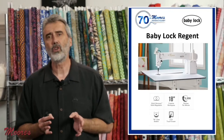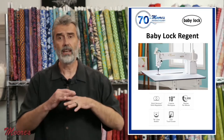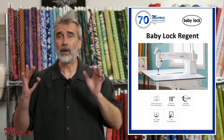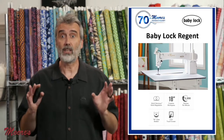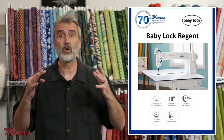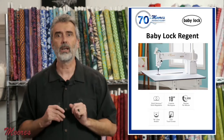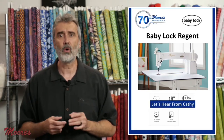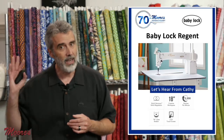The Baby Lock Regent is a sit-down long arm machine. We just showed the Gallant which had a nice frame, but this is designed so you can sit down and do free motion right on the bed of the machine. It has a built-in stitch regulator that's quite amazing, 18 inches of throat space, a color touchscreen, and truly some incredible features. We want our quilting expert Kathy Brown to show this to you.